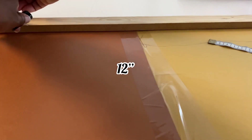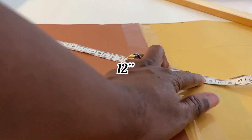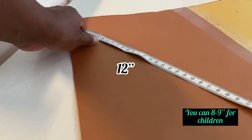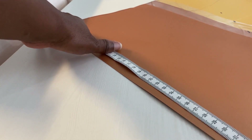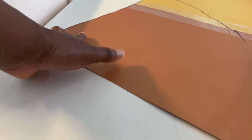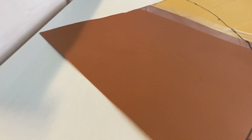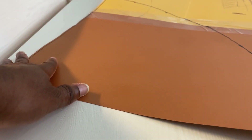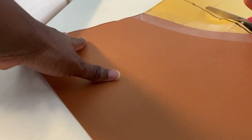I'm using 12 inches for adults, and you can use eight to nine inches for children, or according to the volume of your hair. Measure all through 12 inches. I'm using a paper pattern for today's project because last time we did freehand cutting — and this is to indicate that if you are not conversant with cutting through the fabric freely, then using the paper as a guide is a very good option.